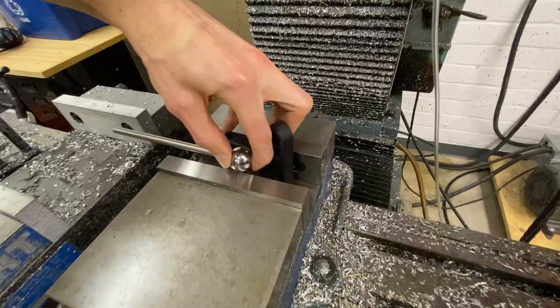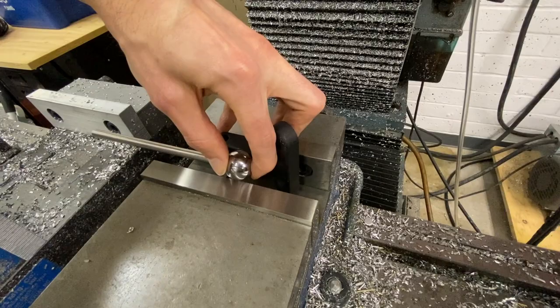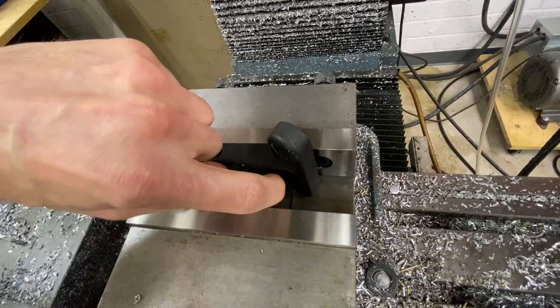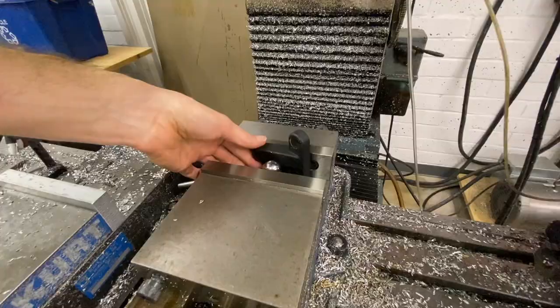With the ball in there, if you can, center it on your vice so the load of your moving jaw is even. Clamping on it this way is going to allow you to force the part against that reference edge, and the ball will negate that angle. You can clamp onto an angled part with this tool.